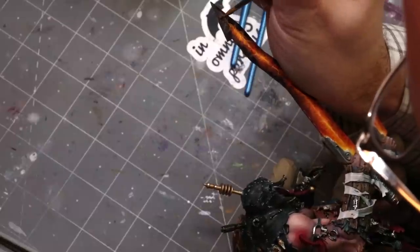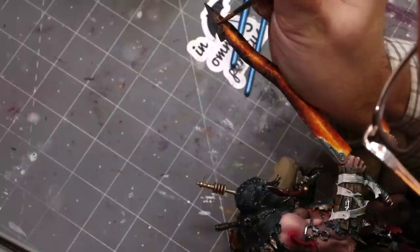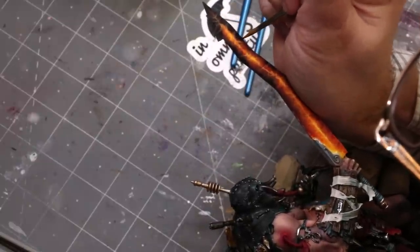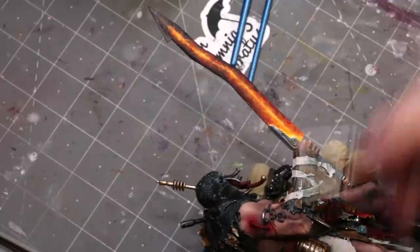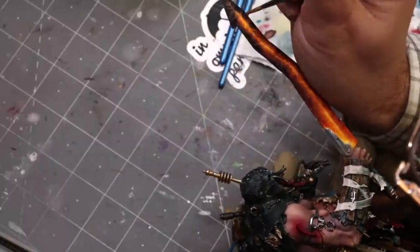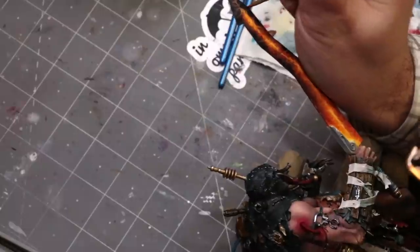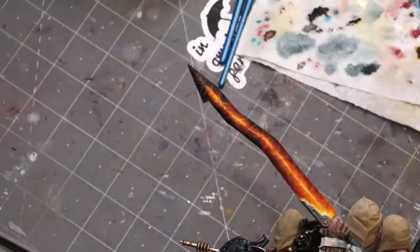I'm really happy with how this effect came out. I do hope you enjoyed this — if you liked it, give it a like and subscribe for more Hobby Cheating in the future. I very much appreciate you watching. If you've got any questions about this technique, feel free to drop them down below. As always, I'll see you next time.